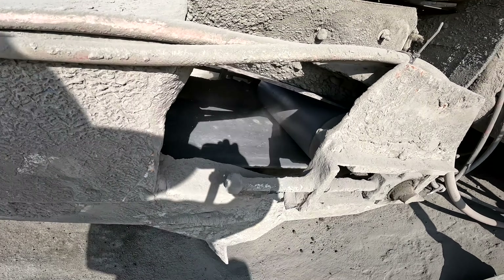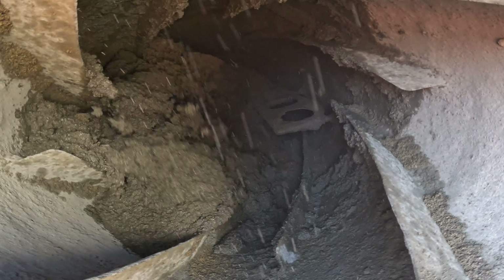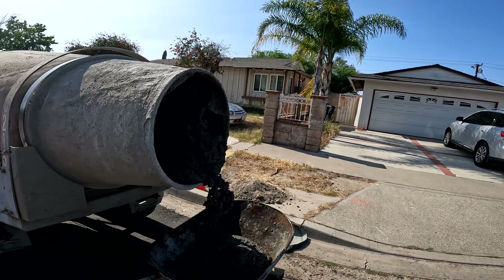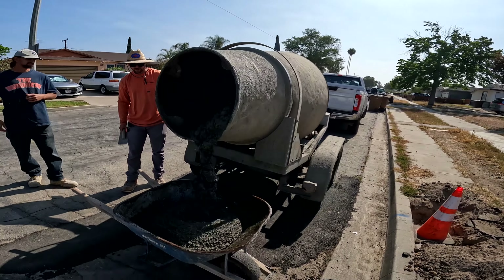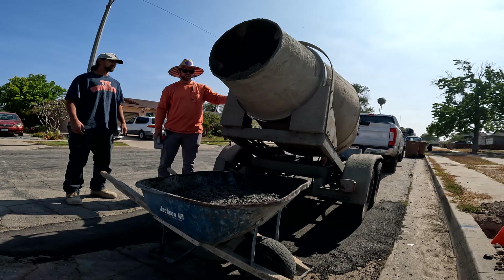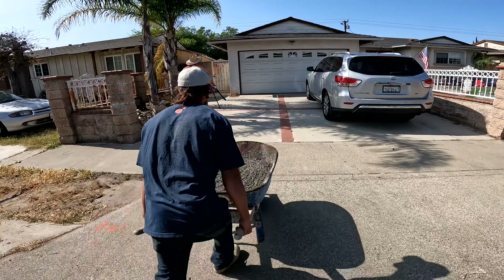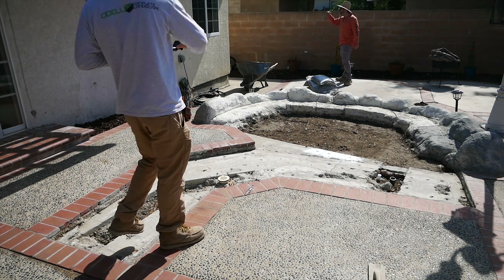Now this mix — it's not very good, really gritty and sandy, not a whole lot of cream in it. We've gotten two loads recently from this particular place and the sand is really coarse. There's not many fines in it, so it's really difficult to finish.